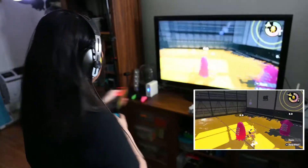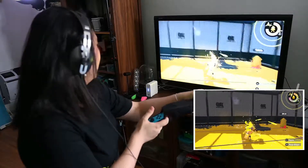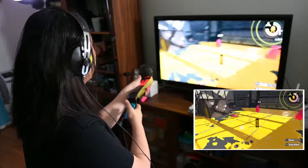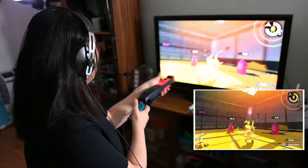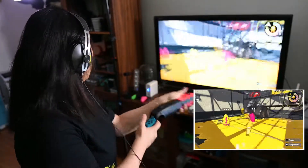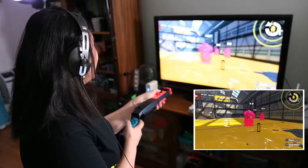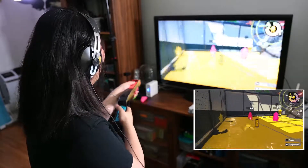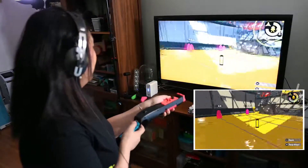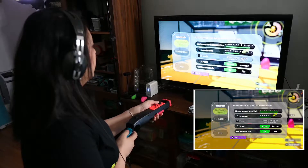Maybe it feels a little more like... still can't catch it. I feel it's maybe too much. I still need to use the right stick to find where the aiming is. I don't feel it works. All right, let's go maybe even higher.